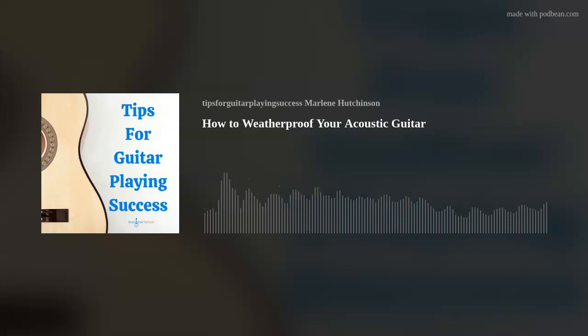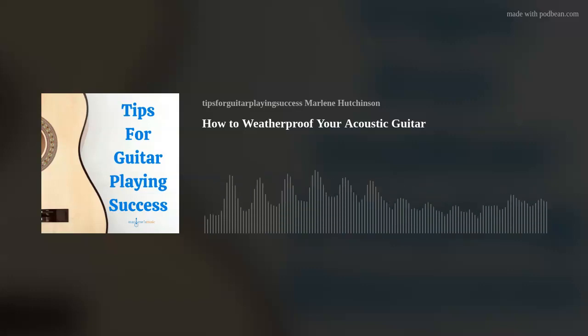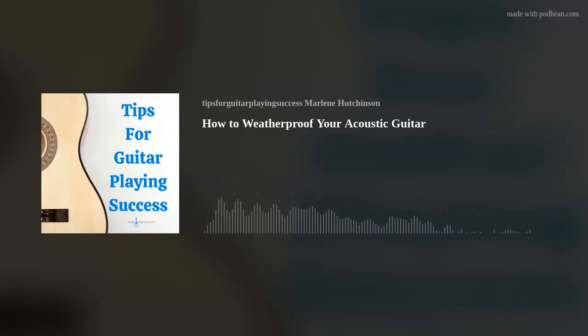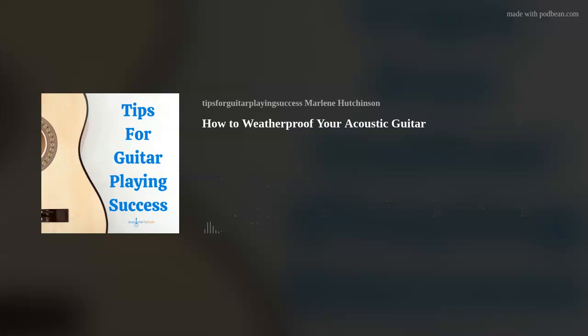And that information is based on this fact: wherever you and your guitar call home, weather and weather changes can affect your acoustic guitar. Naturally, temperature plays a role, but the most damaging weather condition is humidity — both too much and too little. In today's episode, I'll give you a few ideas to help you weatherproof your guitar for most any climate conditions.